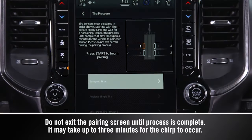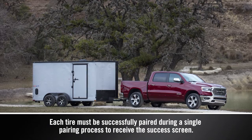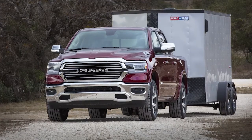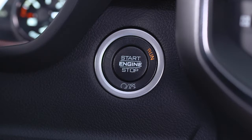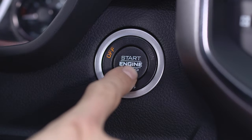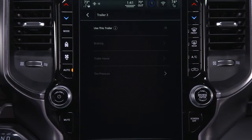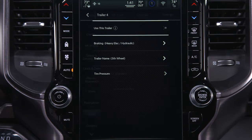Repeat the process until complete. If pairing fails, the horn will chirp twice and the touchscreen will prompt you to retry the procedure. This can happen if the distance between the radio and the trailer tires is too great. It may be useful to turn the ignition off, then back on before attempting to repeat the pairing process. You can also select a different trailer, then reselect the current trailer to try and correct the problem.